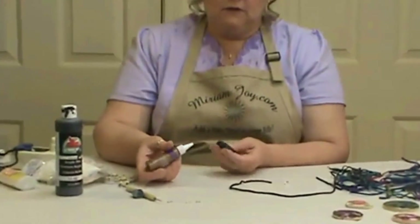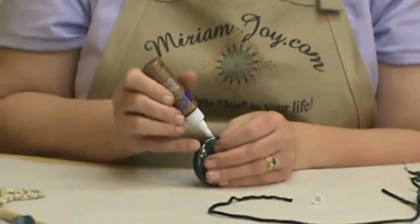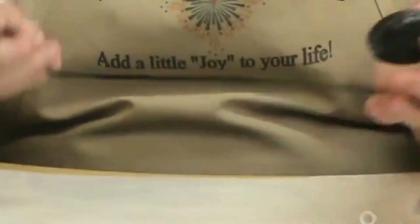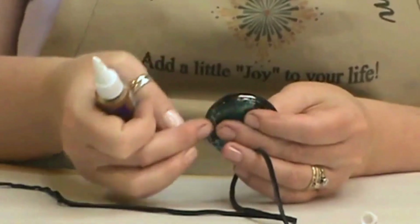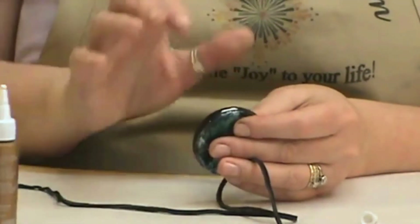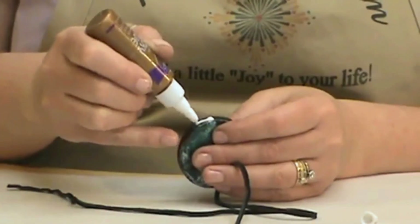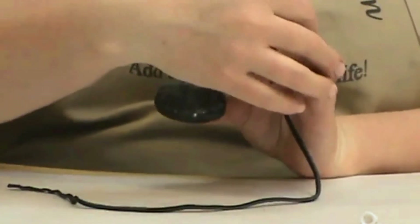If you've done the beading video, there is one thing we're going to do different — we're going to move the suede piece towards the front so it's flush with the front of our piece. We've painted it in black, it's nice and dry. I'm going to put a tad of tacky glue on to start it. On this one I'm going to decide where my top of my gourd piece is going to be.